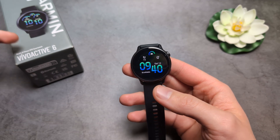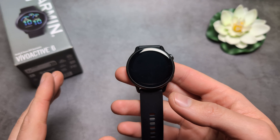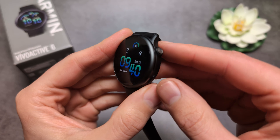Let me show you two different ways how to hard reset your Garmin Vivoactive 6. If you need to delete everything from this watch — maybe you are selling or returning it, giving it to someone else, or simply need to wipe it clean — there are two ways.